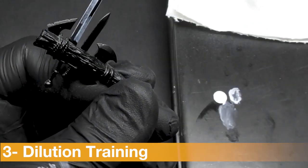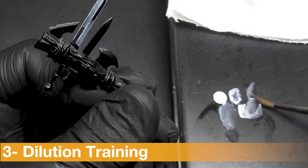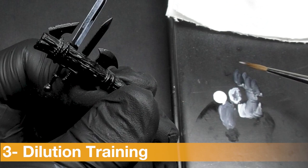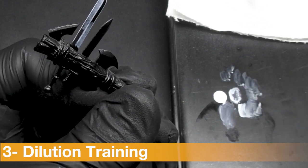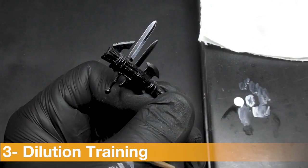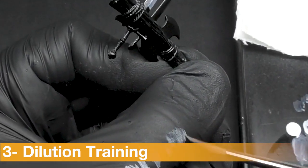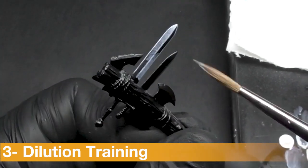Now I'm going to create a glaze by diluting a little bit more than the previous dilution, and I'm going to discharge a lot of paint from my brush onto my finger to get a better result — something very light — so I can come between these two surfaces and apply a layer that will create a better transition.